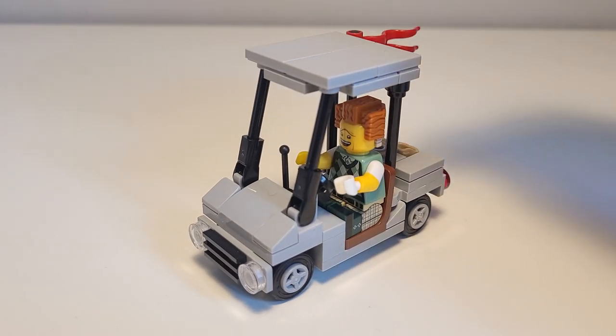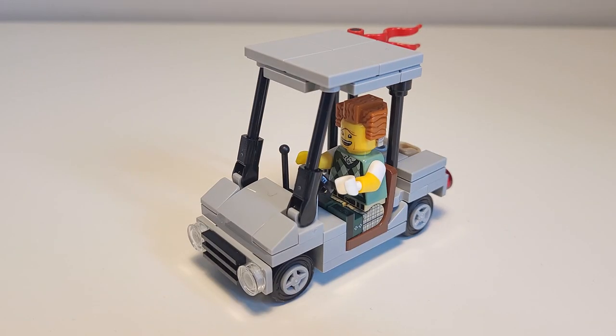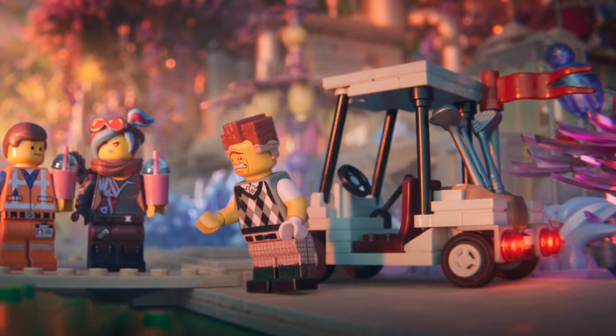Here it is — golf cart. You look so cute. The design of this four-stud-wide buggy is a direct recreation of the one seen driven by Preston Business in the opening and epilogue scenes of the LEGO Movie 2. Both scenes conveniently show the model at two key referential angles that helped me to recreate it.